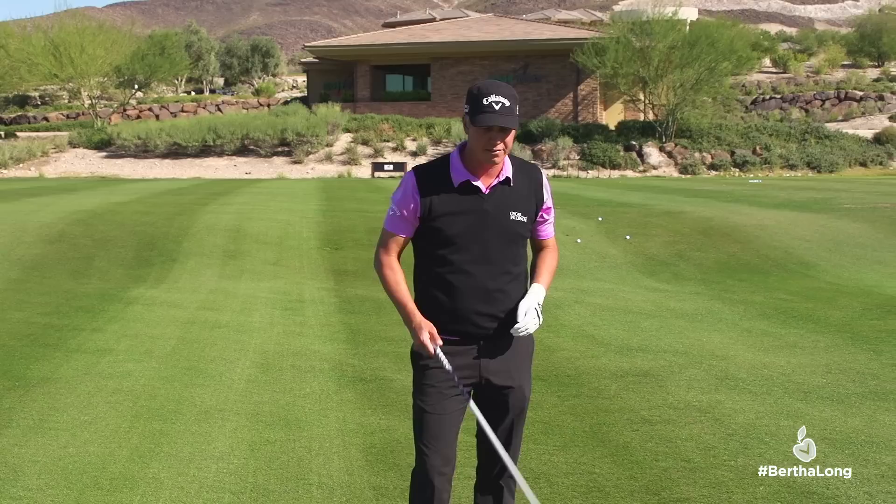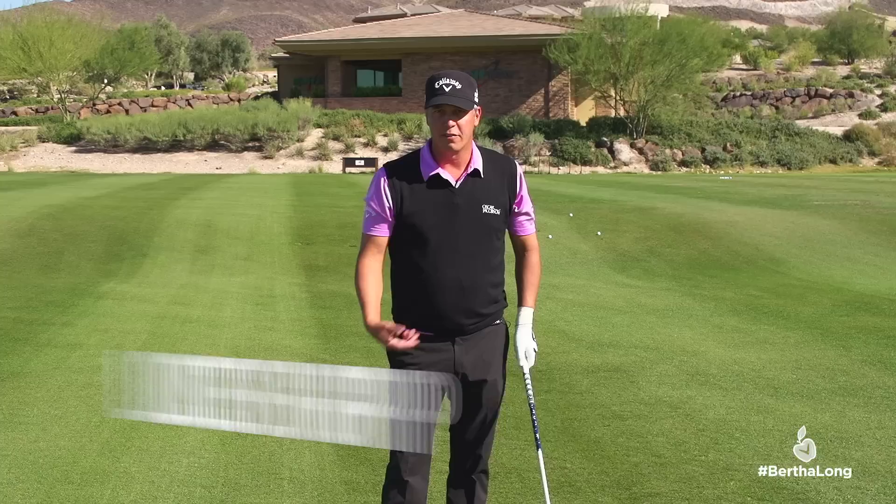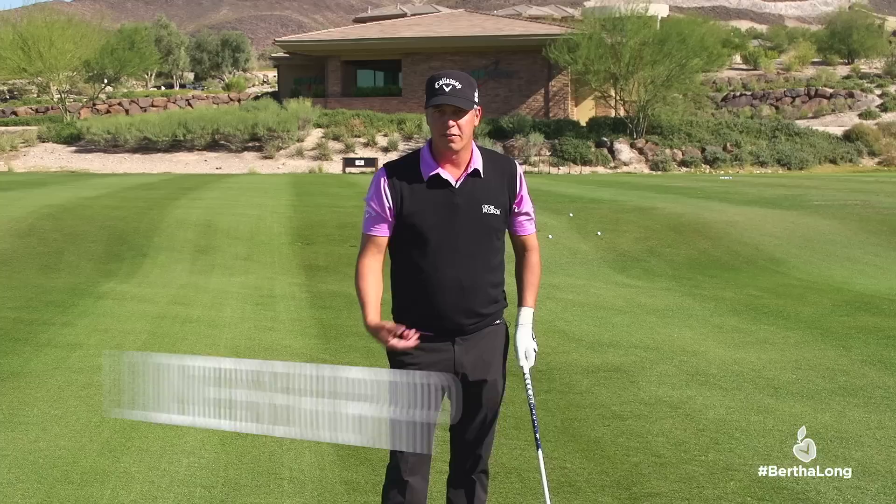Hi, I'm Freddy Jakobsen. We're talking distance here with the Big Bertha. A couple of things that I use to hit a ball further: one, losing my grip a little bit, get the arms relaxed. That gives me a little extra snap.